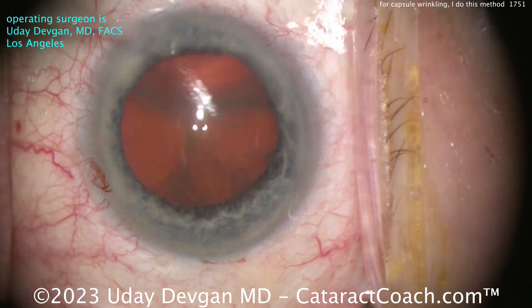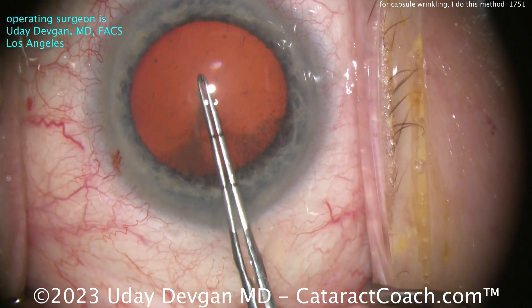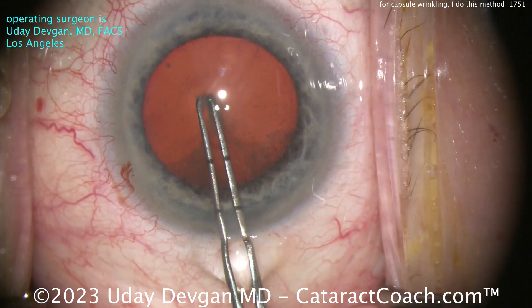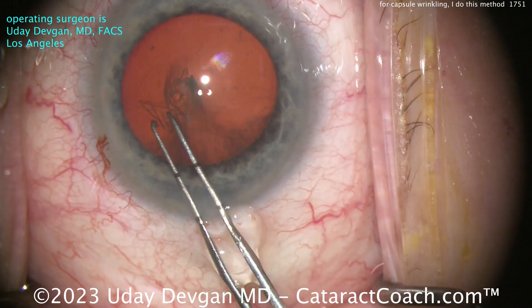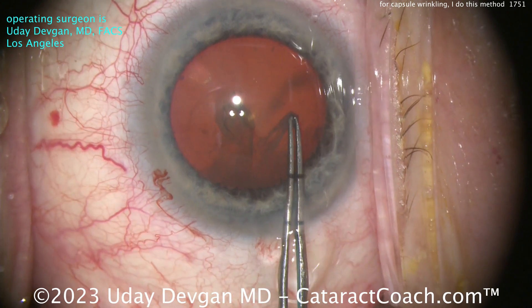Now let's get the rhexis done — here's where you're going to notice the issues. Watch this. Normally I poke in with the forceps, measure that out and poke it. And look at the wrinkling — look at all that wrinkling. That tells me there's global zonular laxity. Not terrible, but all over, just a bit lax on the zonular support.